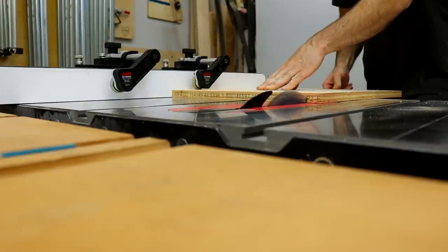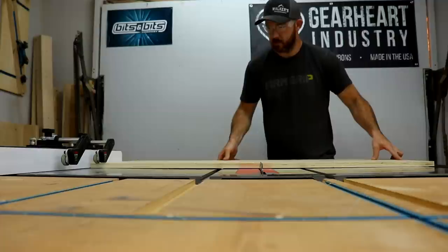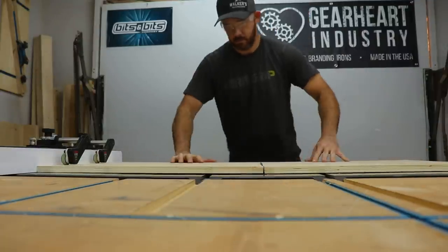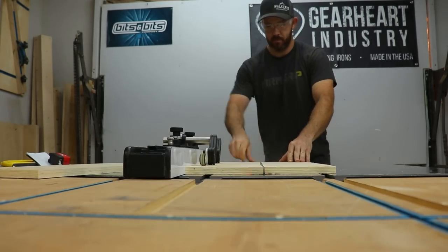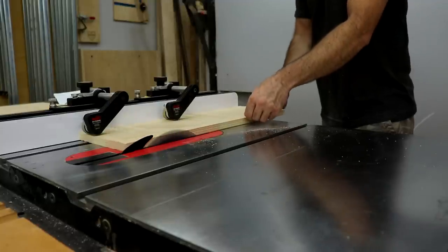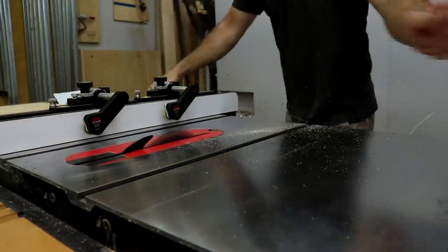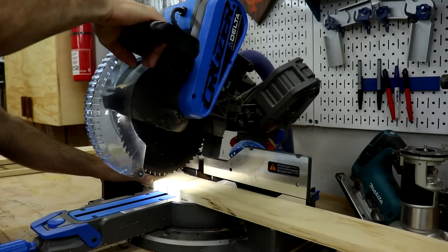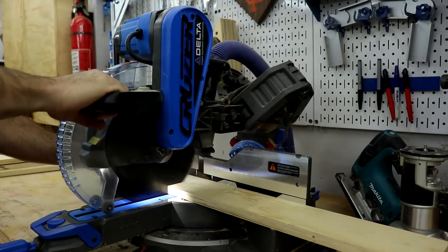I love the stock guides on my table saw — I did do a review video on those, if you're interested I'll link that up in the top corner. I cut all the pieces to width at the table saw, then headed over to the miter saw and cut everything to length and final size.